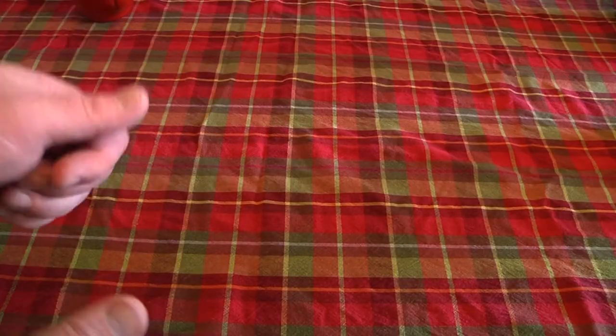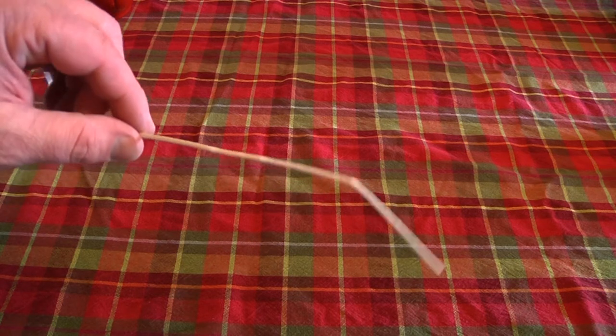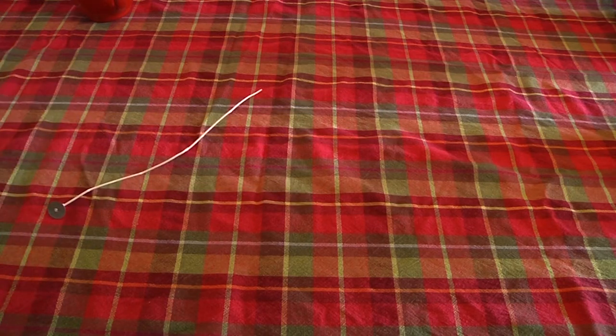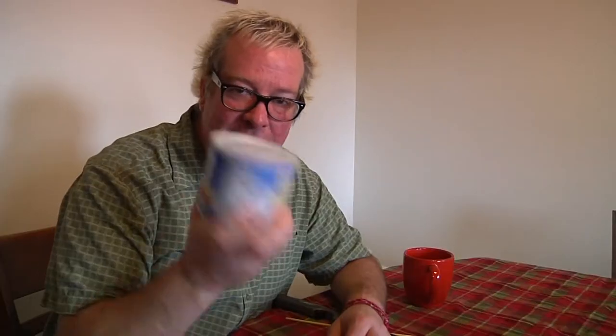I'm going to show you the materials we need and you're gonna laugh because it's super simple. For this emergency candle you really only need a couple of things: something to make a wick with — I have actual wick because we make candles, but you could use rolled-up paper — and Crisco shortening. Not the flavored kind, not the butter kind, just basic shortening. Not a lot of people know this but when they originally developed this product they were actually thinking of it as a way to make candles.